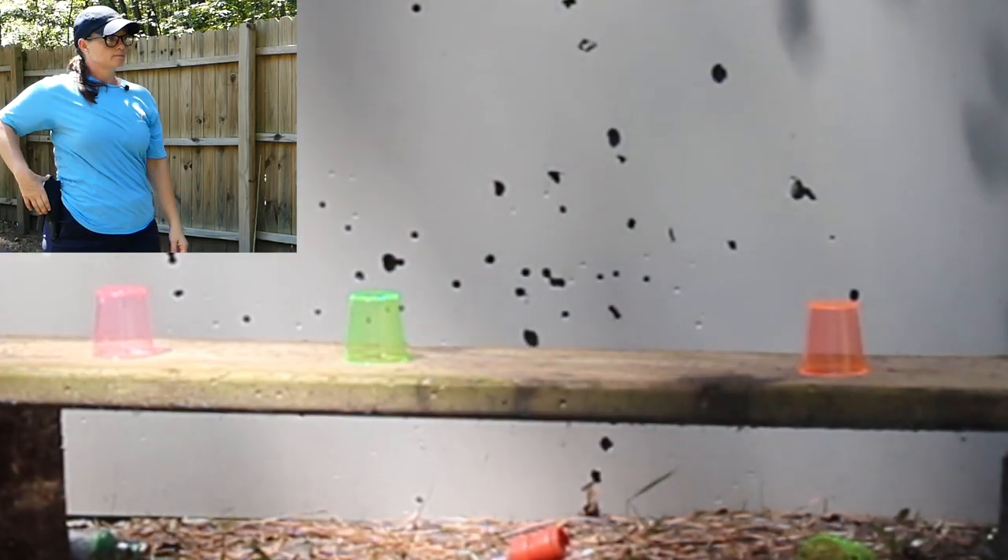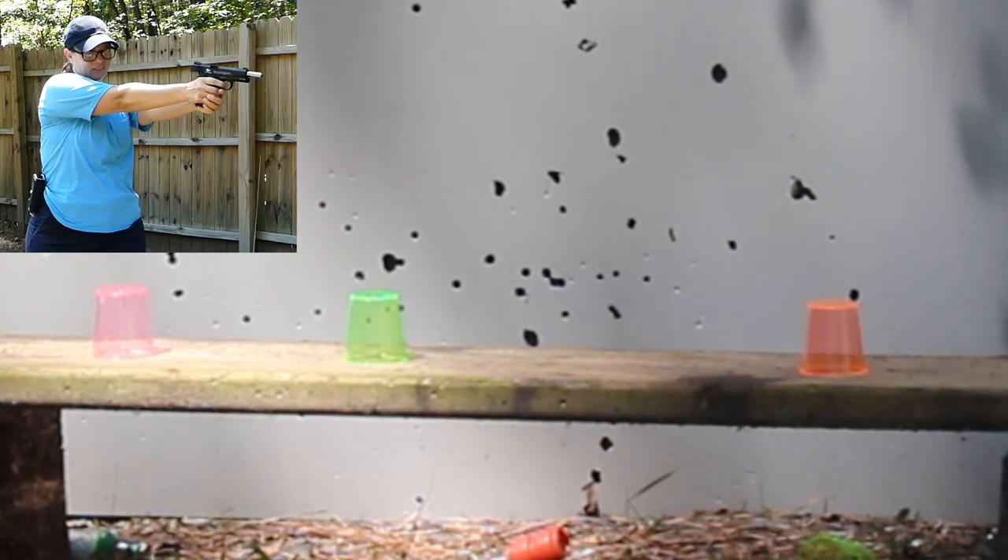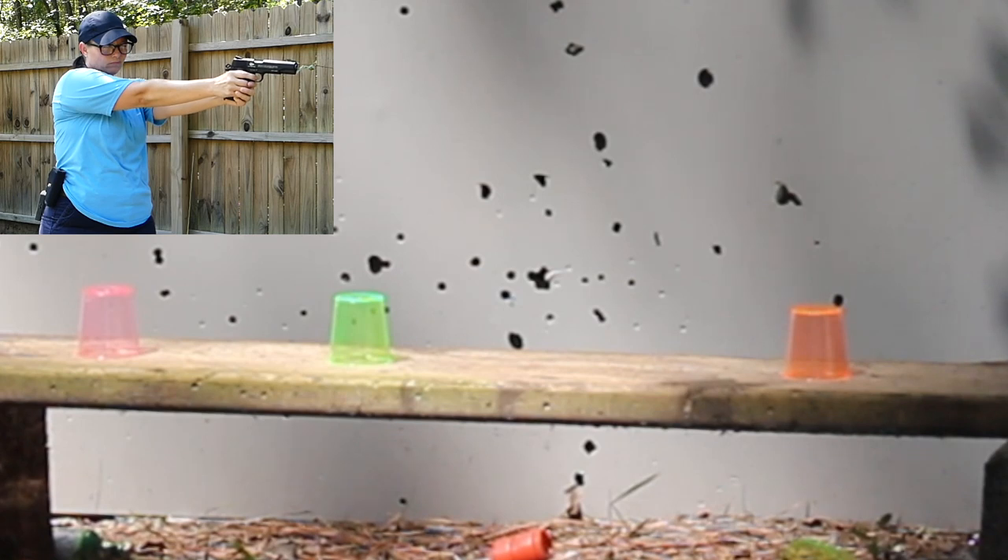Maybe I need bigger targets. Drawing and even quick shooting is important because you never know what kind of situation you're going to be in and you want to be able to respond well. It's a muscle memory thing. So that's exactly what I did — I took it to the range and practiced drawing.